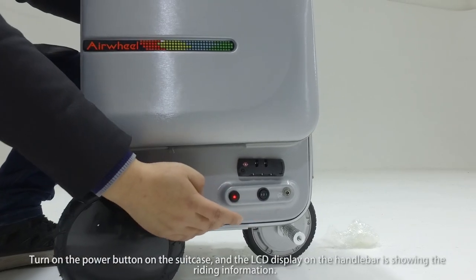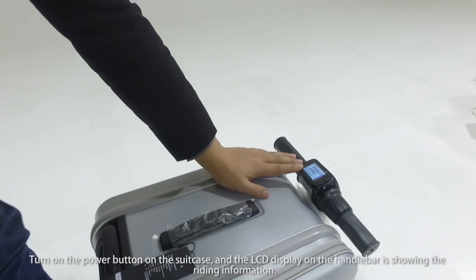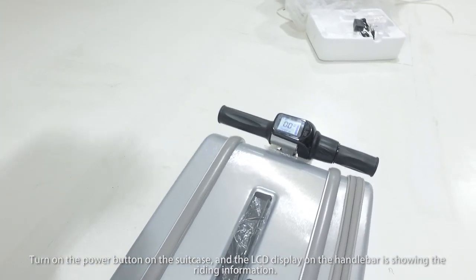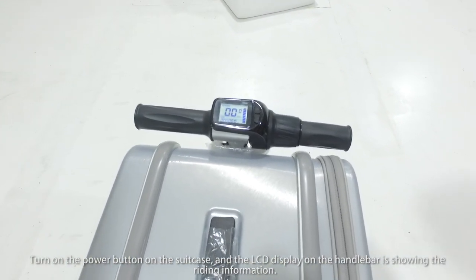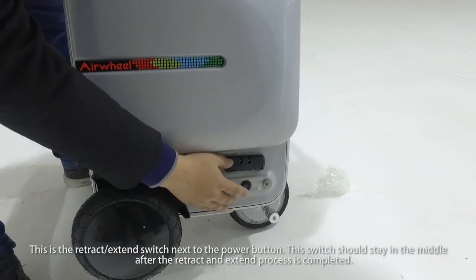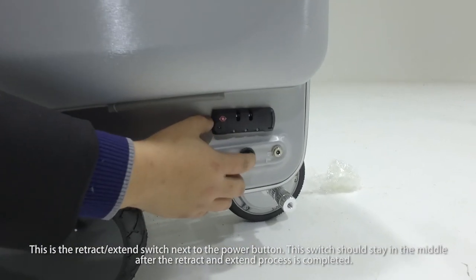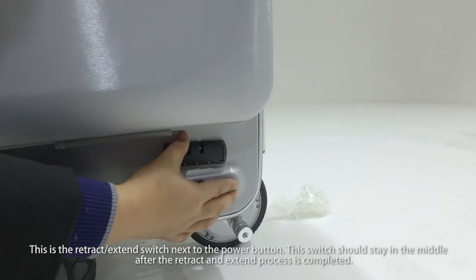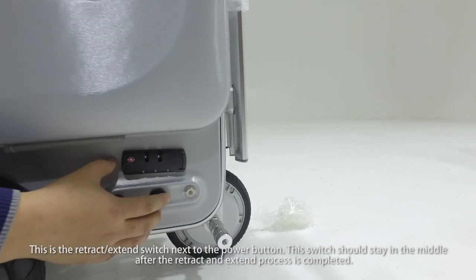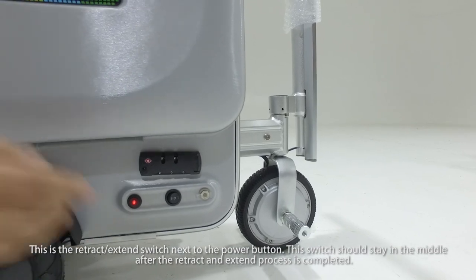Turn on the power button on the suitcase, and the LCD display on the handlebar shows the right information. This is the retract-extend switch next to the power button. This switch should stay in the middle after the retract and extend process is completed.